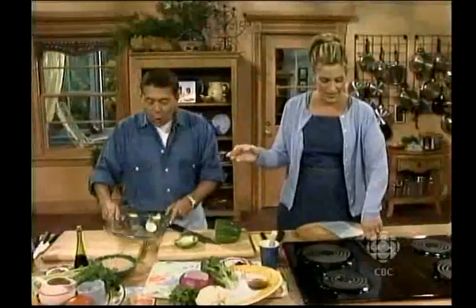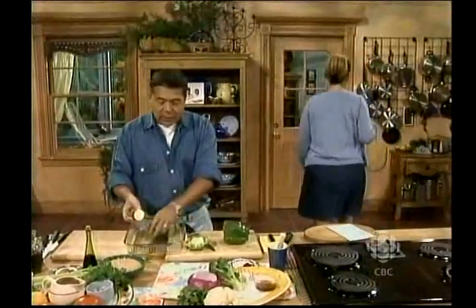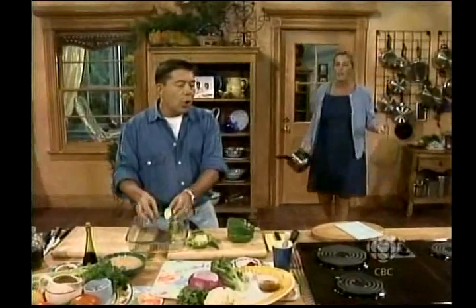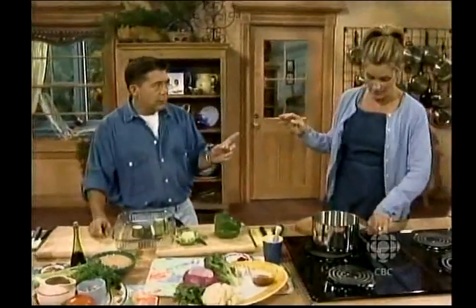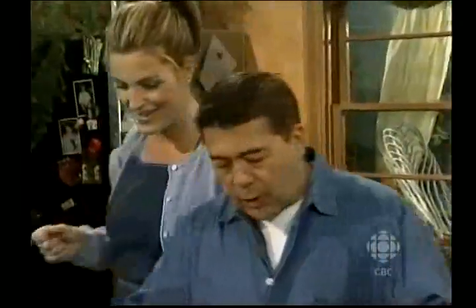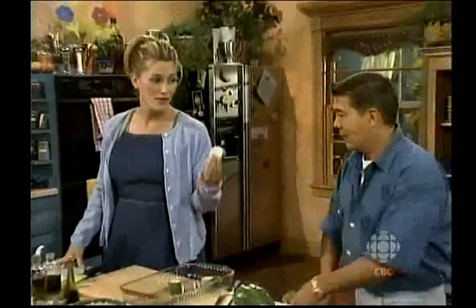These are a bit too chunky. Those are big chunks. Is this for the Flintstones? Move this — I need a burner here. They just seem too large. I'll tell you why. Because I don't want them to fall through the barbecue. That's right. I knew that.